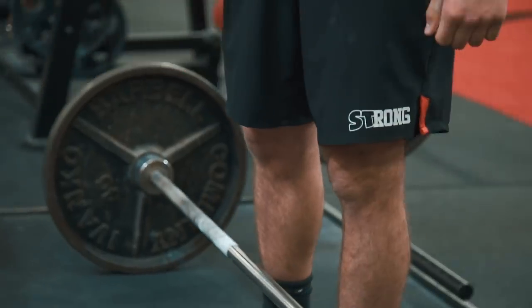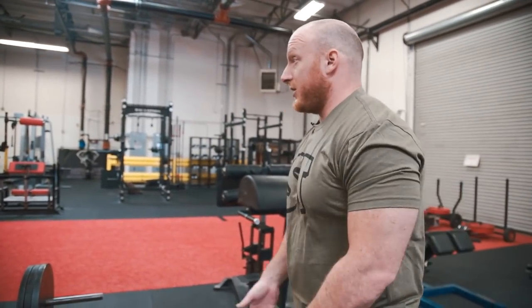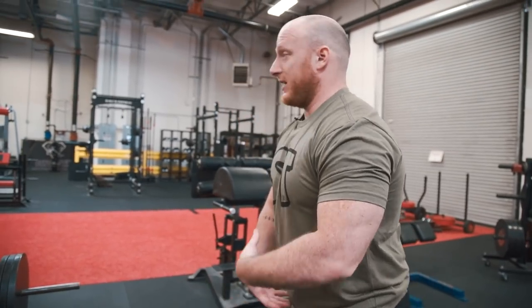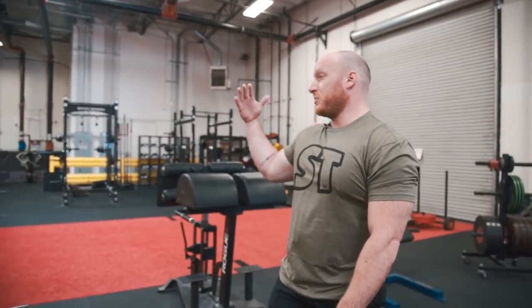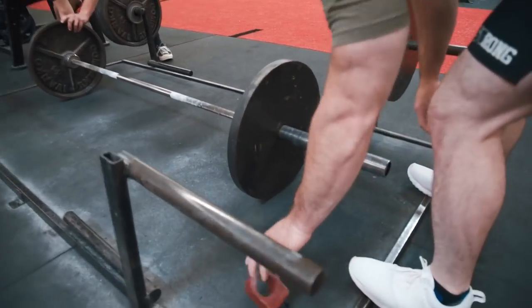There are a few things that are individual preference with foot stance. Where you are looks perfectly comfortable — you could go slightly narrower with feet directly under your hips, or a little wider. Athletes that are larger overall tend to deadlift conventional a little wider to clear space for the midsection. From the side, your back was super neutral and I saw simultaneous movement of hip and shoulder — no wasted motion. Let's throw a little weight on the bar.